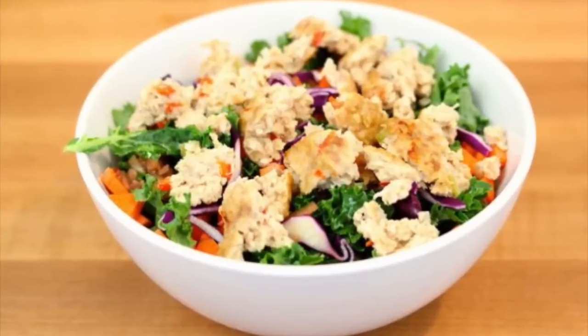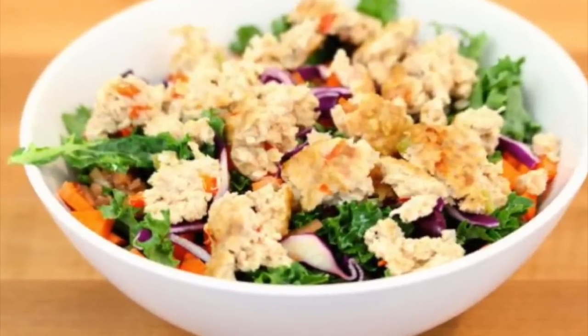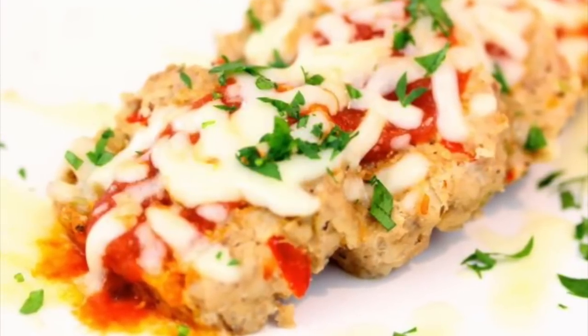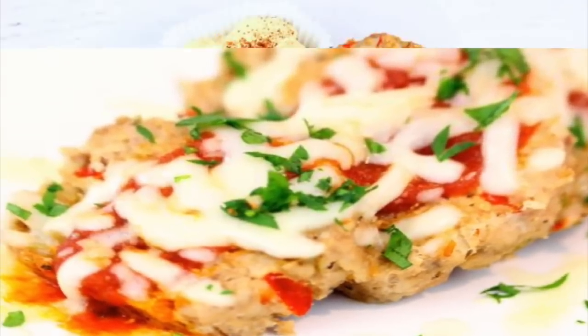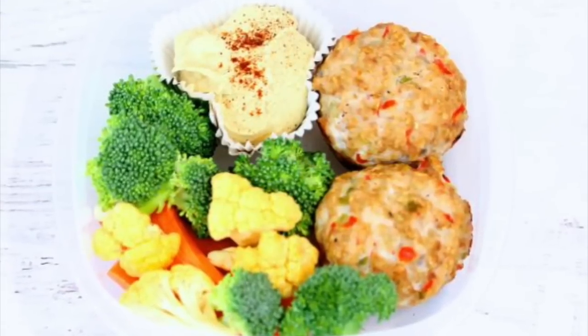Some of my favorite ways to eat them: take one and crumble it up on top of a nice big salad for a little extra protein. My kids love it when I slice them up and top them with marinara sauce and some melted mozzarella cheese. And sometimes I'll simply take a couple of muffins, put them in a container with a handful of raw veggies and a big dollop of hummus — a really quick, convenient, and delicious lunch or snack to take on the go.